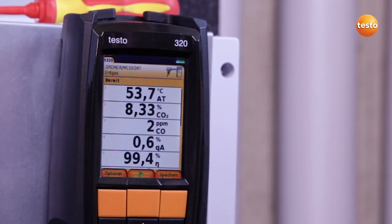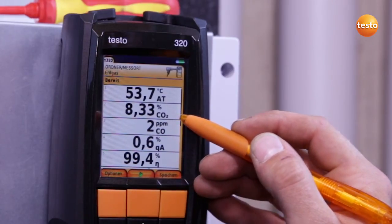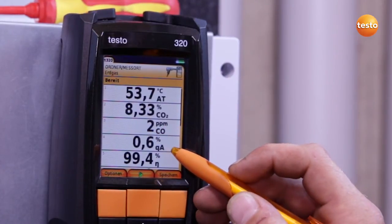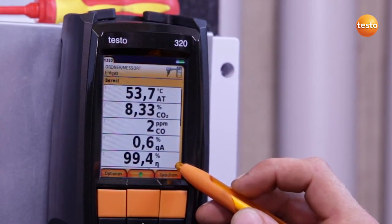This results in the following measurement values: a CO2 content of 8.33%, CO content 2 ppm, which is excellent, a flue gas loss of 0.6%, resulting in a degree of effectivity of 99.4%. If the degree of effectivity were to get worse because of lack of maintenance, that would have a negative effect on the annual heating costs.